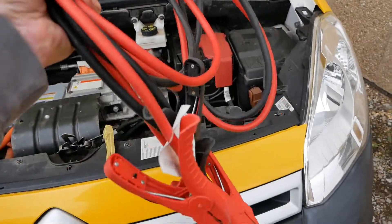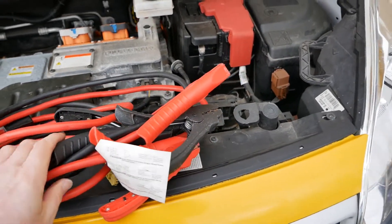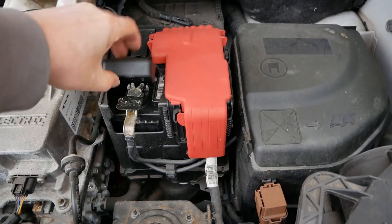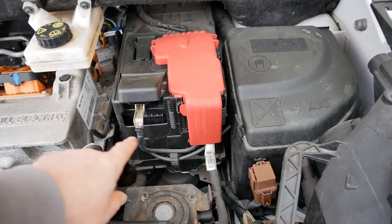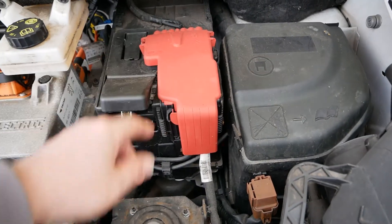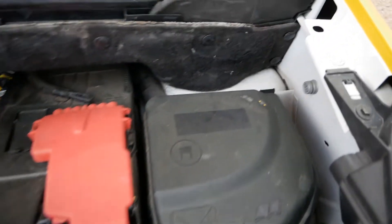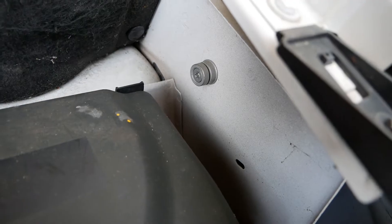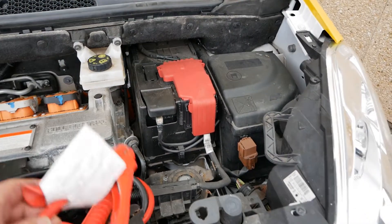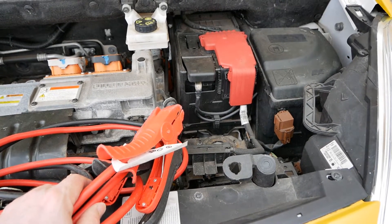If you've got some jump leads, you can jump it from another vehicle or a 12 volt battery. On these vans, both terminals here are positive — even though one looks like a negative, the positive is under there and the whole thing is positive. So this is positive and your negative is actually that post on the wing there. You connect your jump leads to the positive and negative post and to the battery in another vehicle.